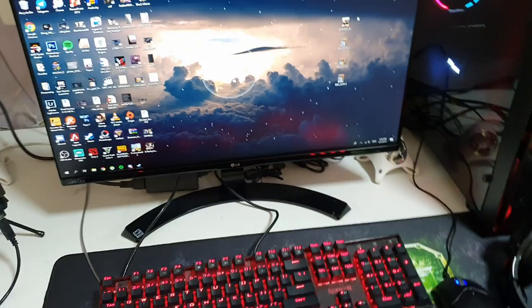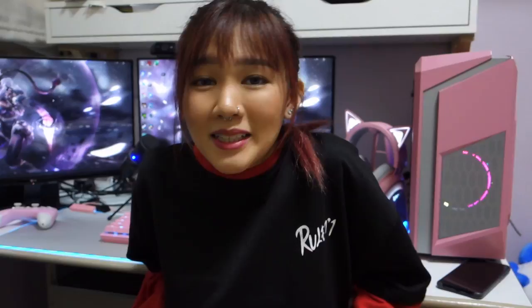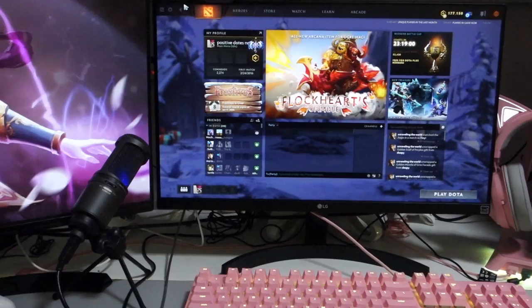This is everything that they sent me. My setup right now is actually quite red. Before this, my rig was black and red, so now it's a total makeover. The table is pretty small so I have a really limited space to work with. Before I start my DIY project, I just want to show you guys my little setup right here.